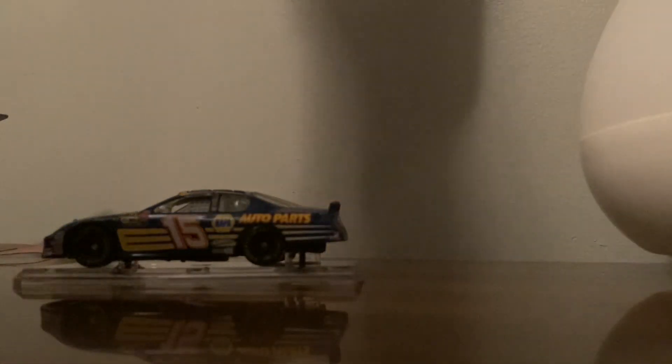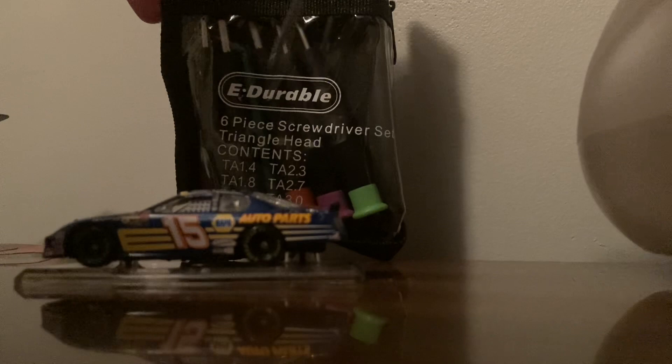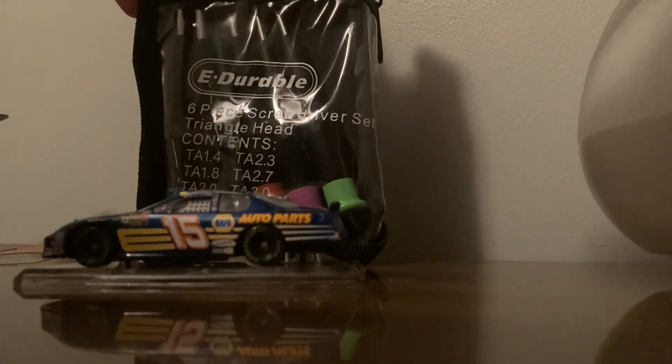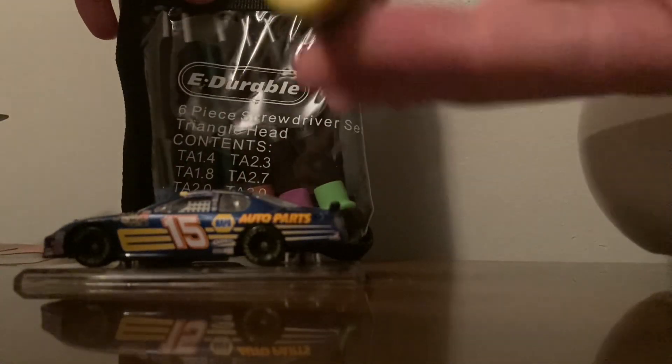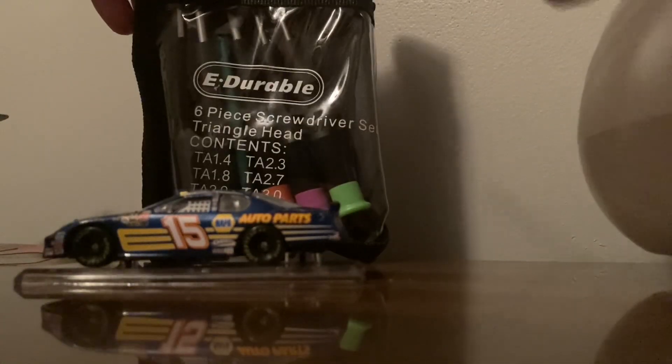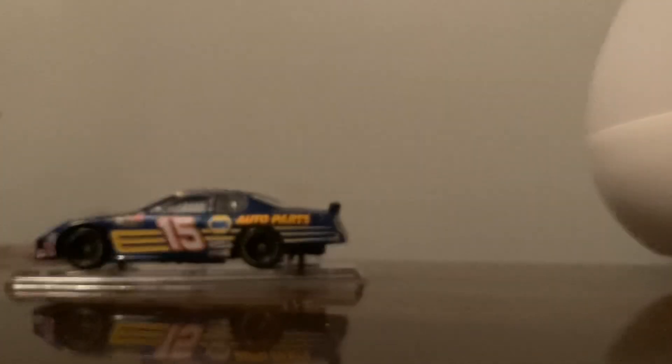The most simple way to get this off is using a triangle head screwdriver. These are on eBay for about $15 — use the one with the yellow tip, it's the best. I'll provide a link in the description. There are other methods too: a flathead glasses screwdriver can actually work as well, but today we're going to be using the triangle head.